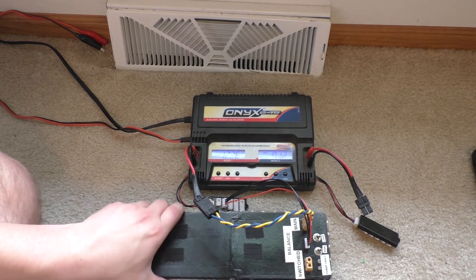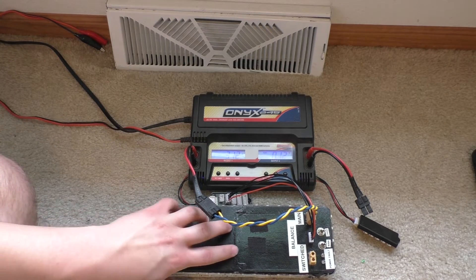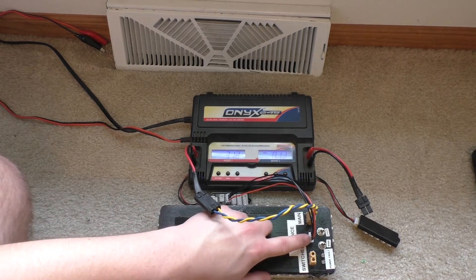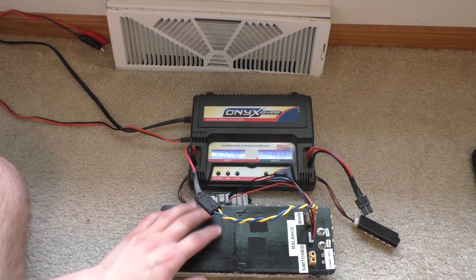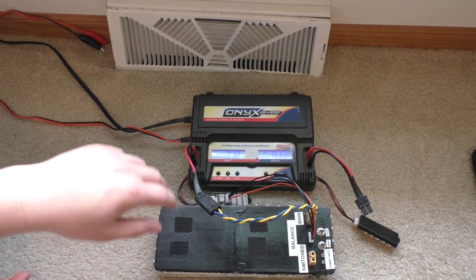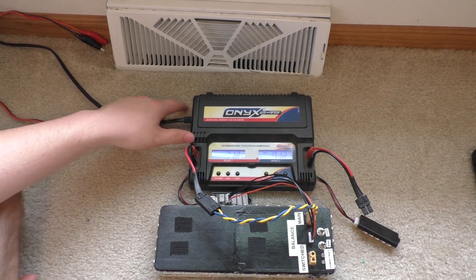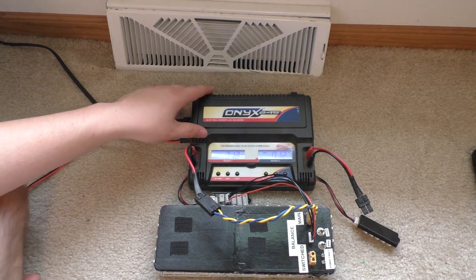Sometimes people will hit them with nails and they'll do the same thing. It's not a good idea to not balance charge a lithium battery. I don't think this charger will even let me charge a lithium battery unless it's hooked up with a balance lead. I think the IMAX B6 and the Turnigy will actually let you do it without one. If you want to know more about those chargers, they're pretty popular — just look up 'IMAX B6 review' on YouTube and you should be able to figure out exactly how to use that charger.